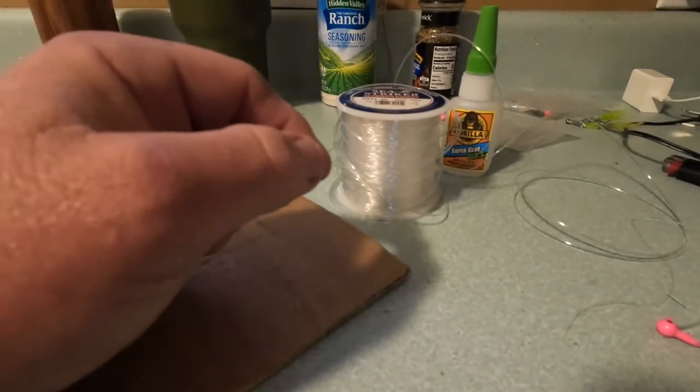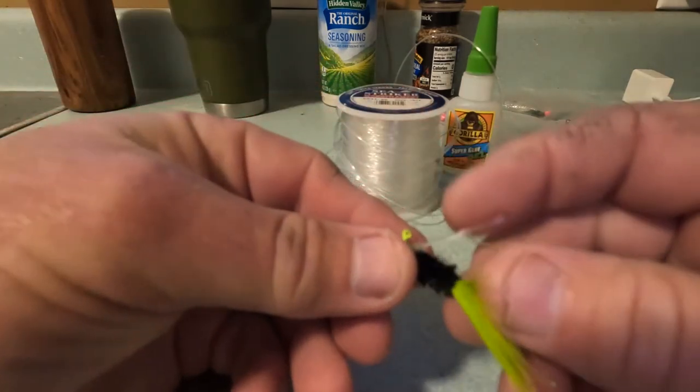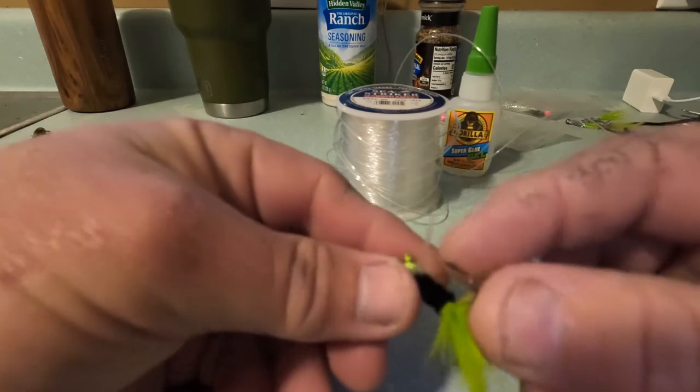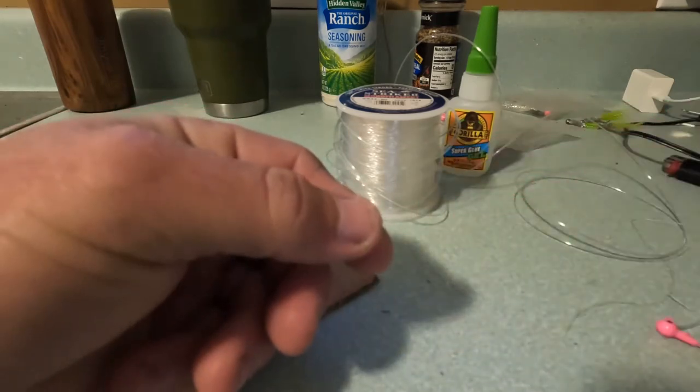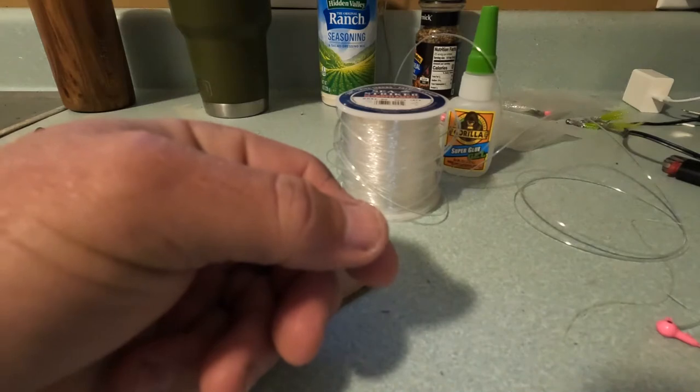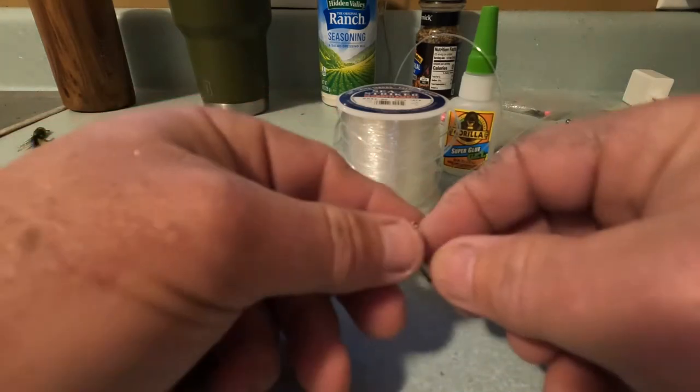Morning folks, I'm gonna show y'all how I make my jig heads weedless. That's a piece of 80 pound mono and a Ruben Flores jig. I'm gonna get one of these jig heads out and show you how I drill it.